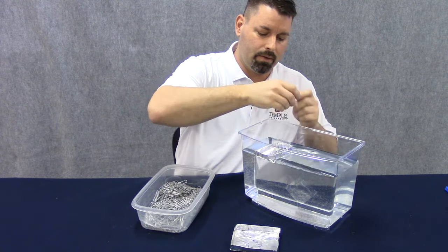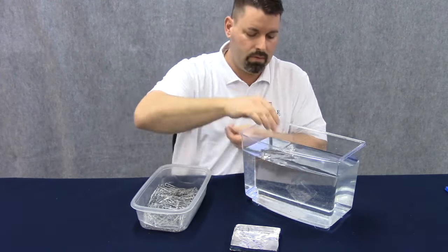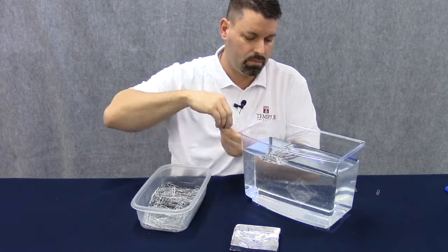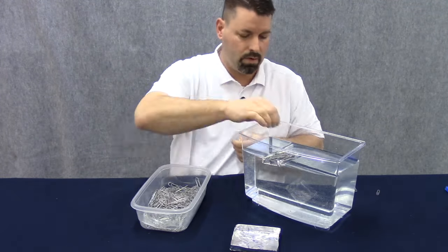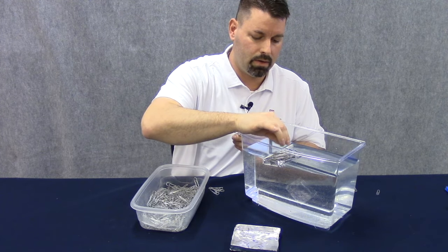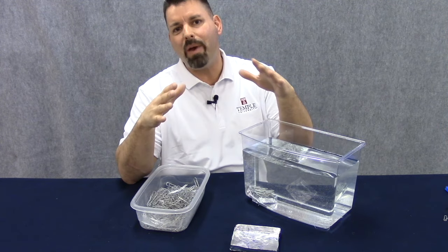Three, four, five, six, seven, eight... 81, 82. Our boat with an area of 60 square centimeters held 82 paper clips.